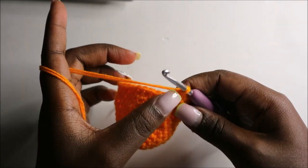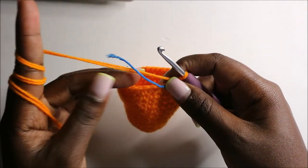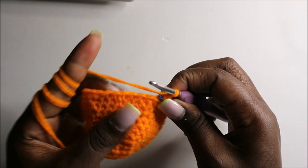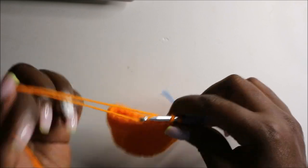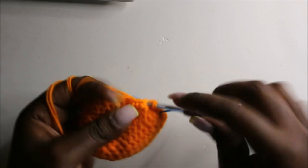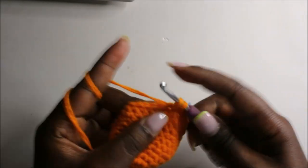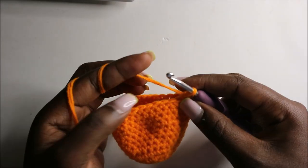Now in the 14th row we're going to do five single crochets then decrease and repeat all the way around for a total of 24 stitches. Single crochet one, two, three, four, five, and then decrease. Continue repeating — five single crochet, decrease — all the way around.